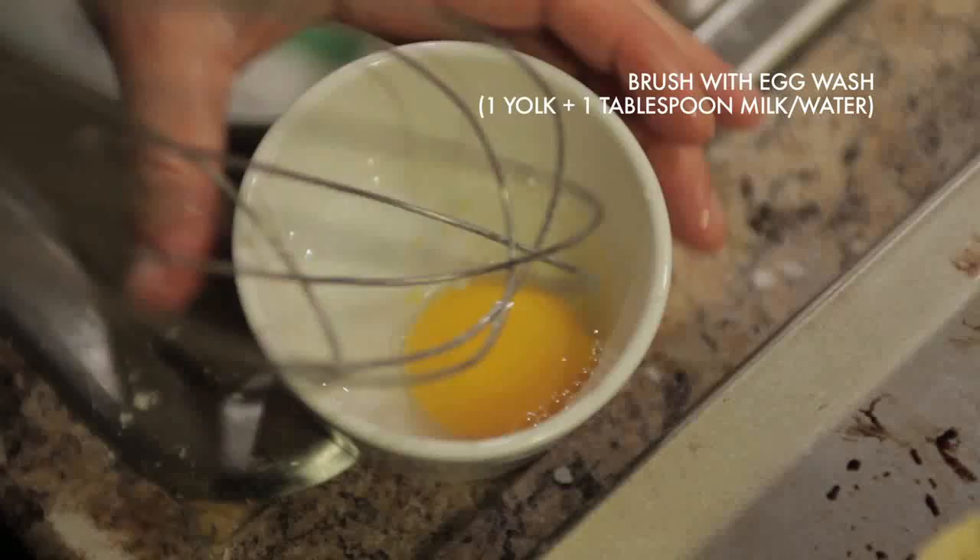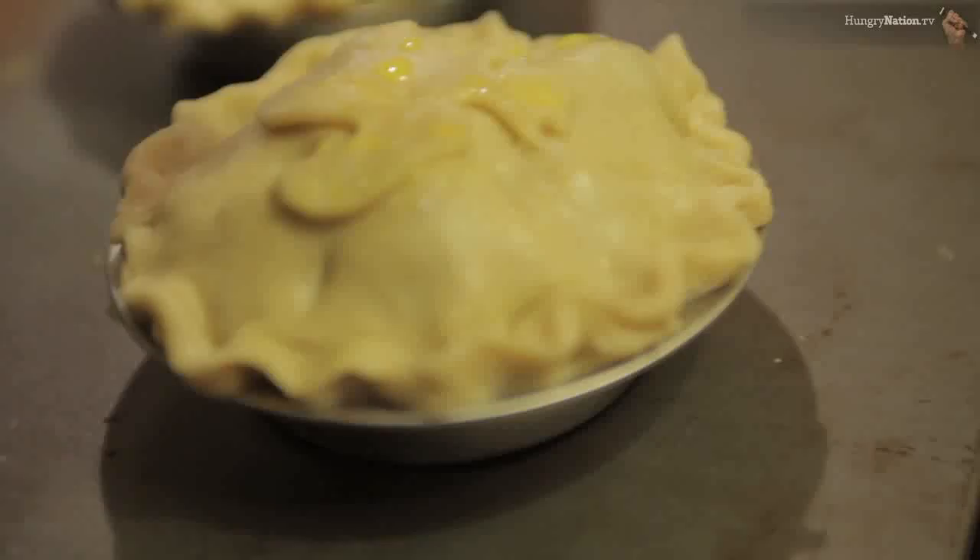Brendan's pie crust recipe yielded exactly enough dough to make three perfect individually sized turkey pot pies. Lightly brush your pie crust all over with an egg wash made from one egg yolk beaten with one tablespoon of water.